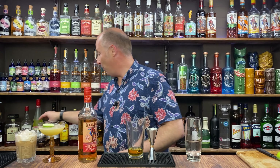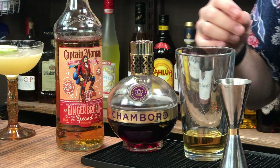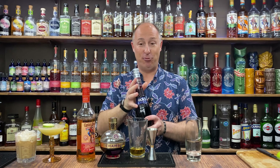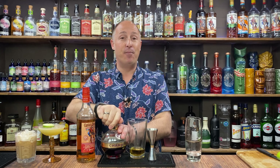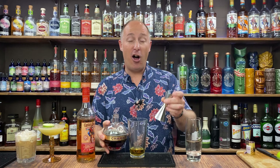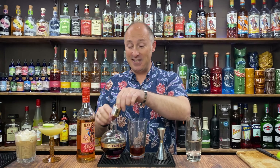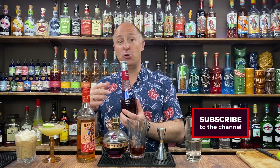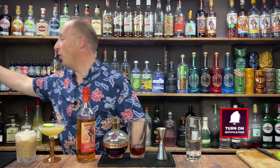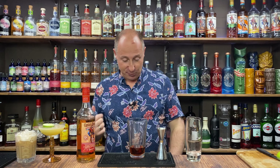Ingredient number two: I'm going for some Chambord, which is a black raspberry liqueur — not to be confused with blackberry. Black raspberries are kind of very different — they're a cross between a raspberry and a blackberry, and they're not as sweet as blackberries. So we're going 15ml, half an ounce of Chambord. You could use a raspberry liqueur instead, but because Chambord is a little bit drier, I'm adding a touch of sugar.